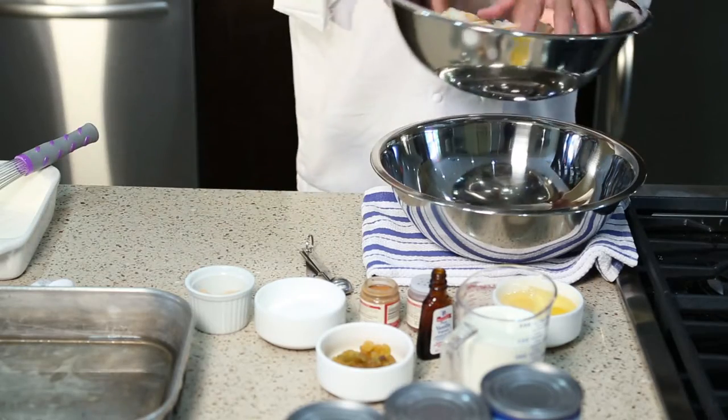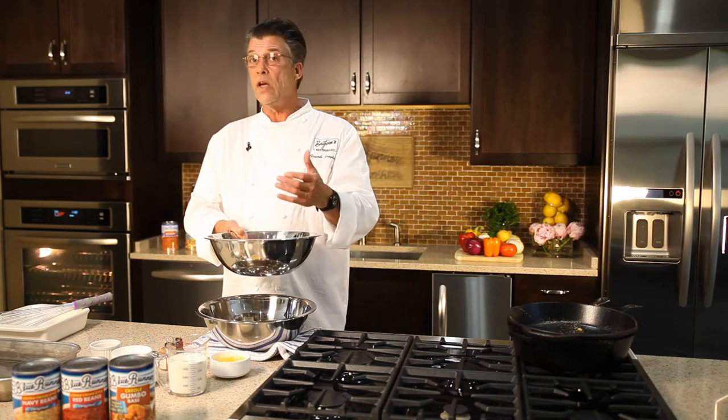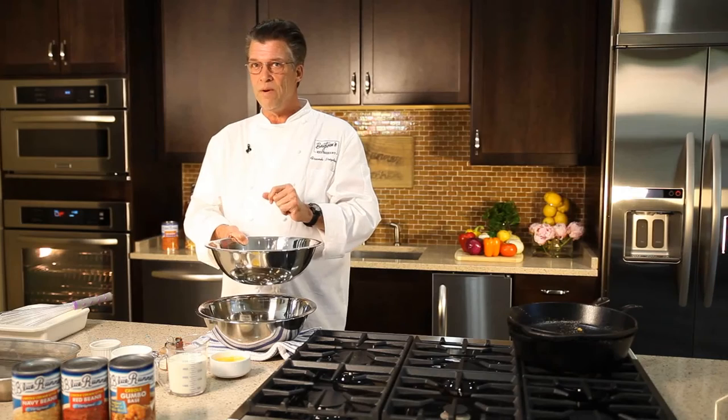So here we have some stale French bread — and you can use other kinds of bread. What you're really looking for is something that's crusty and stale. The staler the better, because that's gonna give you texture in your bread pudding.